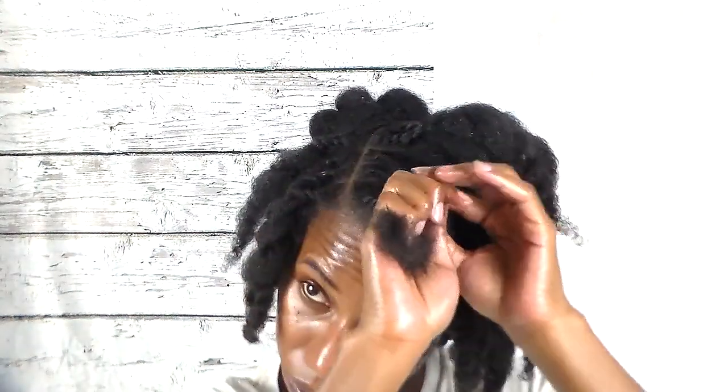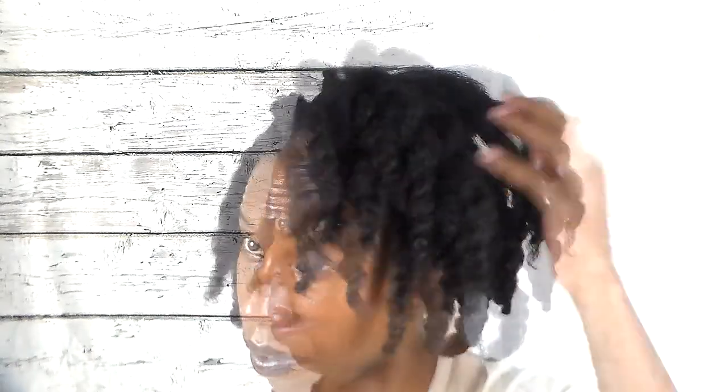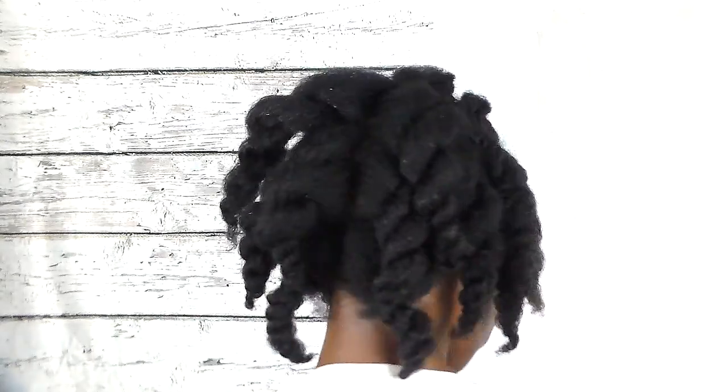Once I'm done, I'm going to put my bonnet on and head to bed. So it's the next morning and I'm heading out, but first I'm going to show you guys how my twists look. It looks like they stretched a little bit, but that's fine.